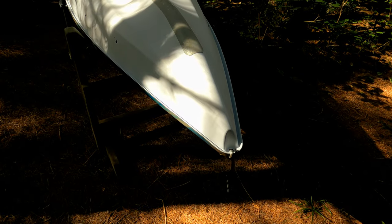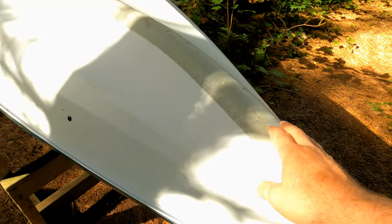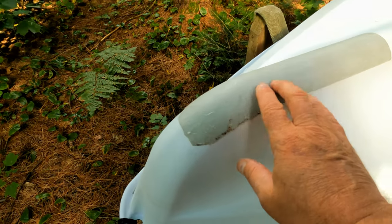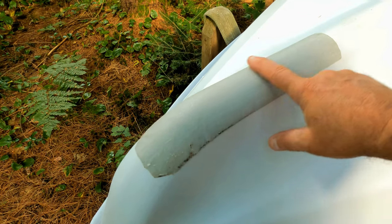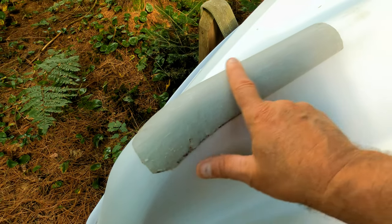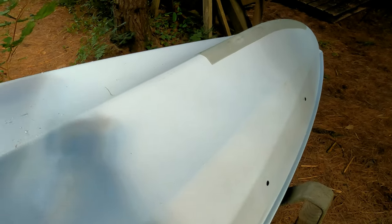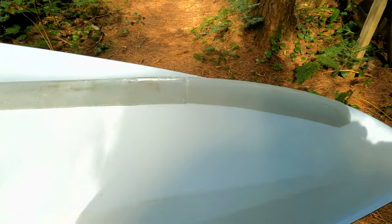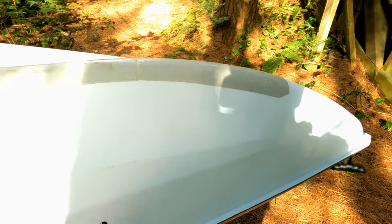The most important modification I did was adding these keel protectors. I did a video on this and the product is listed there. I did the bow, which you just saw, and this is the stern. The first time I had this boat out, I hit a rock with the back here, and there's not a mark on the boat — that's just beautiful. I may add more. This hull material is strong, but I think you could scratch it up pretty good, especially up here in Rock Country where I am in Algonquin.